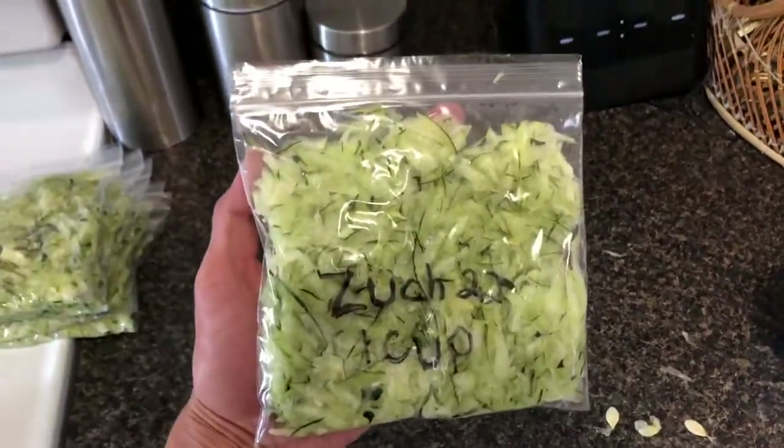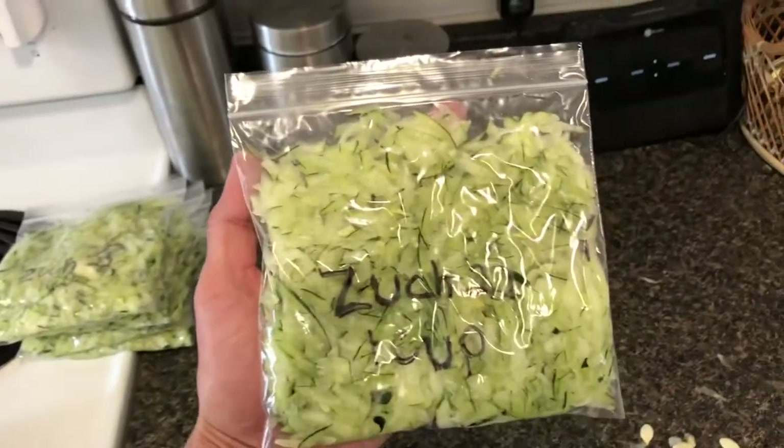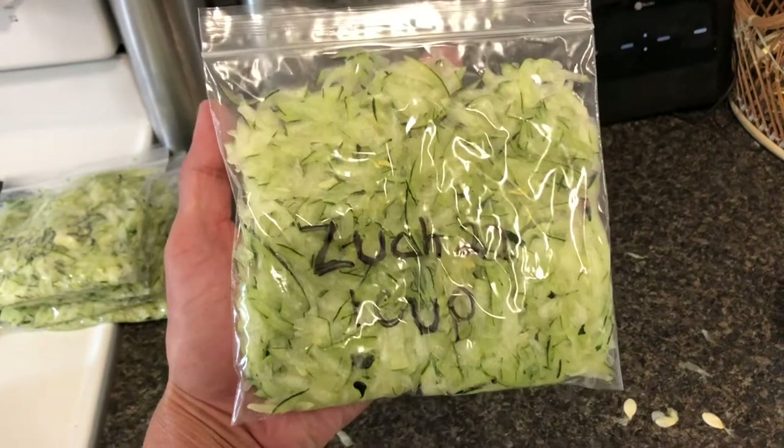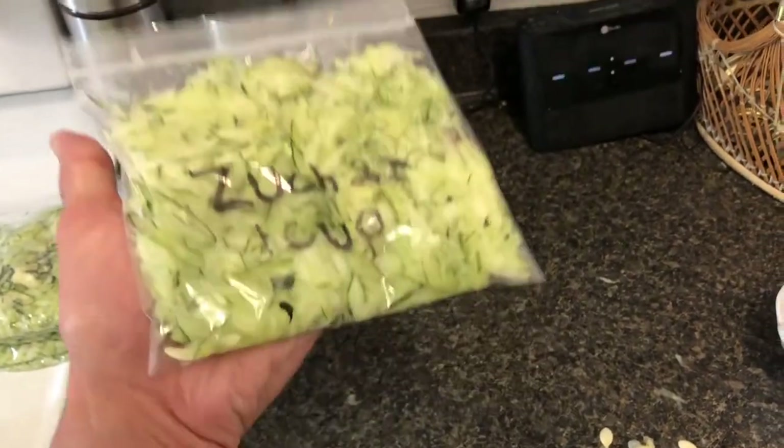I do it into a great big bowl, and then I measure them out into one cup portions, because generally that's the amount of shredded zucchini you're going to put into zucchini bread or zucchini muffins or whatever.